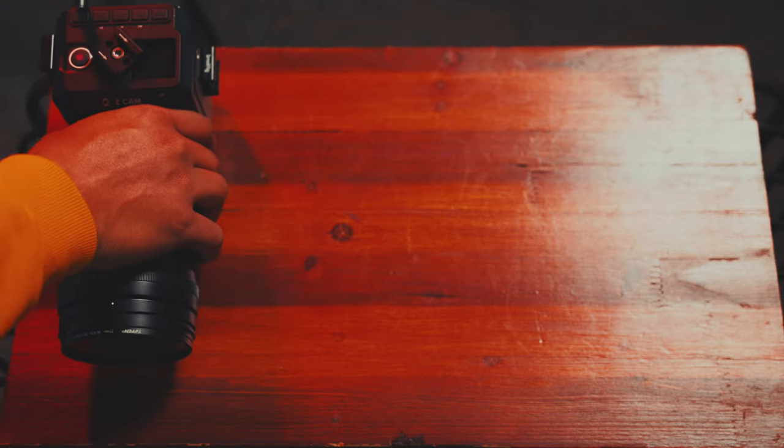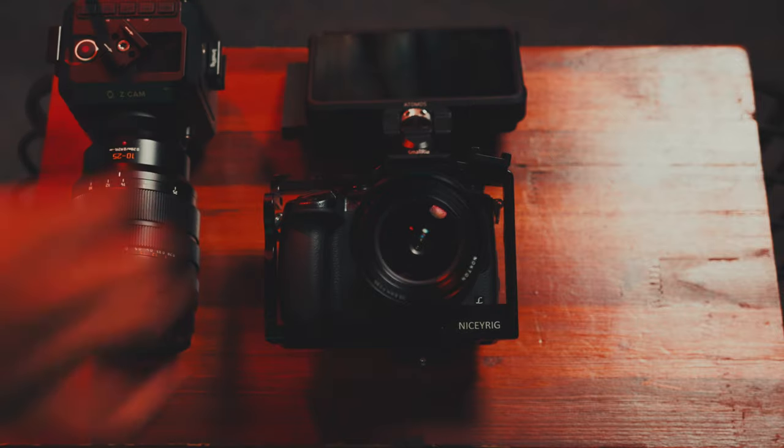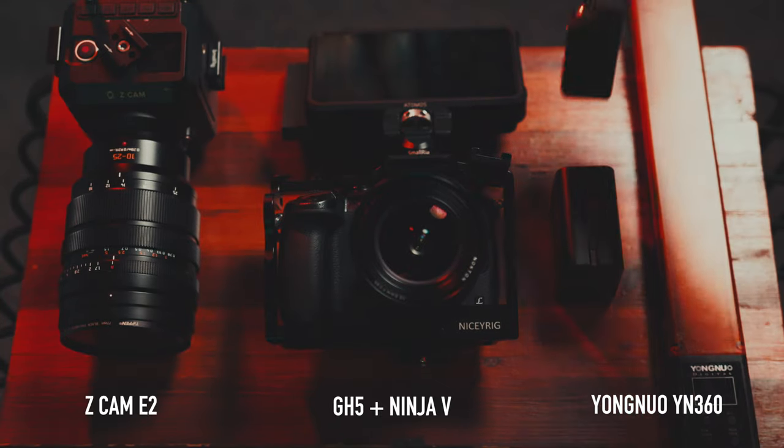For every shoot that I ever do, there are three main pieces of gear that I always use: my Z Cam E2, my GH5 with the Atomos Ninja 5, and the Yongnuo YN360 lights.